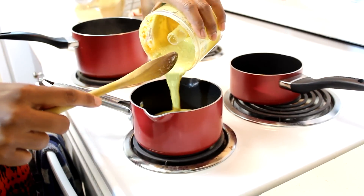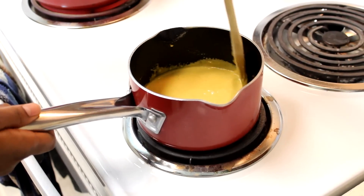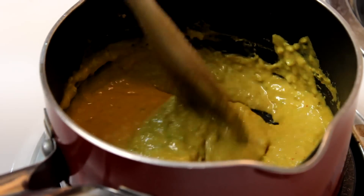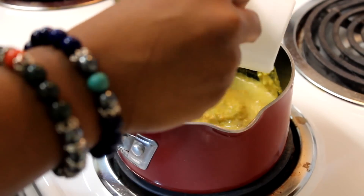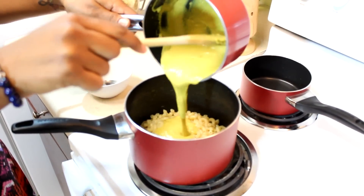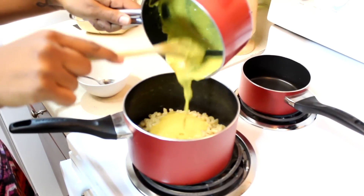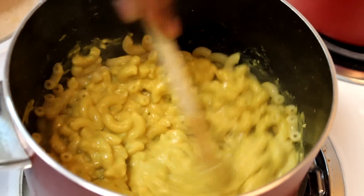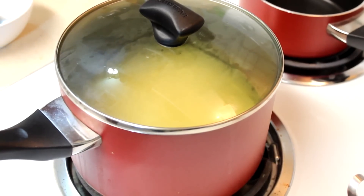Pour your cheese into the saucepan and cook it on medium high. You want to wait until it starts to get thicker, then add another half cup of water. Once it's thickened out, pour it onto your macaroni. Stir it around and let it cook on high so the sauce can really get absorbed into the noodles.